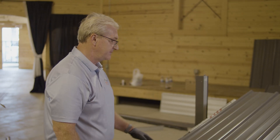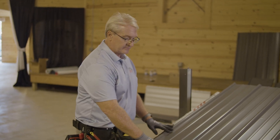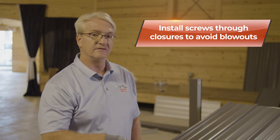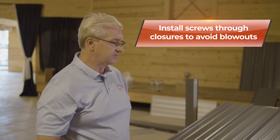On this side we're going to be working on the rake trim, and again we put the closure strips down already and pre-drilled the panel. Any of the closures you use, always make sure you're screwing through them so that they don't get an opportunity to blow out or loosen up over time.